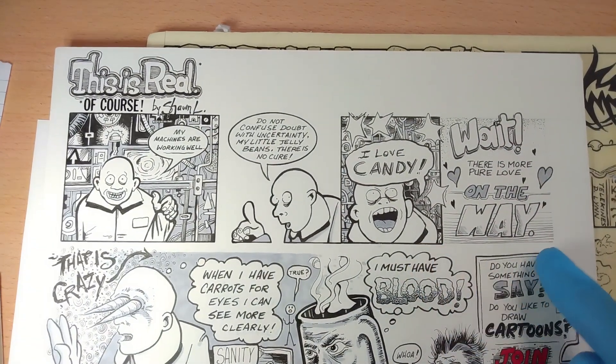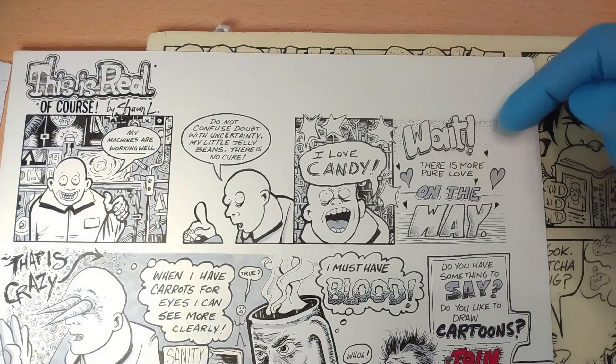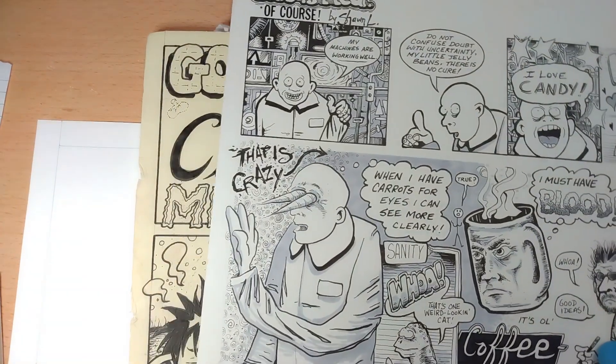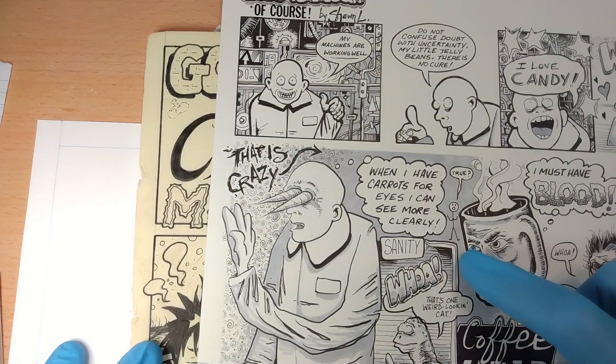There is more — this is me trying to do a border without a border, so just the stippling goes right up to the edge and there's no actual border. And then this guy's saying 'when I have carrots for eyes I can see more clearly,' and the little stick figure is saying 'true.'